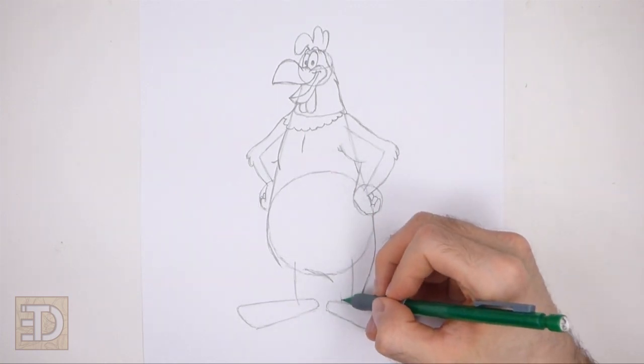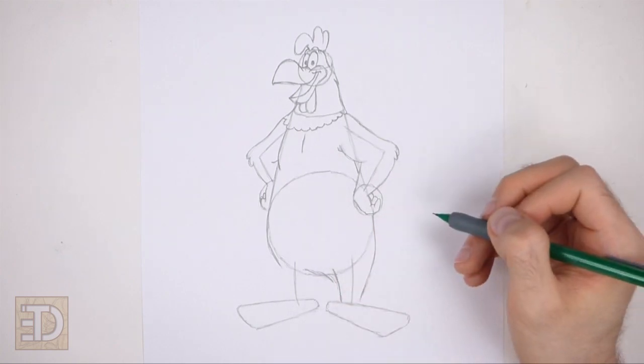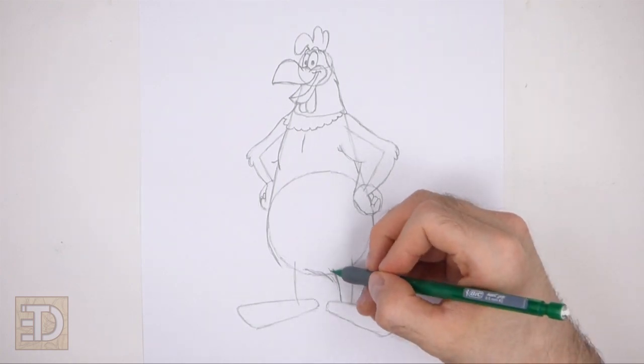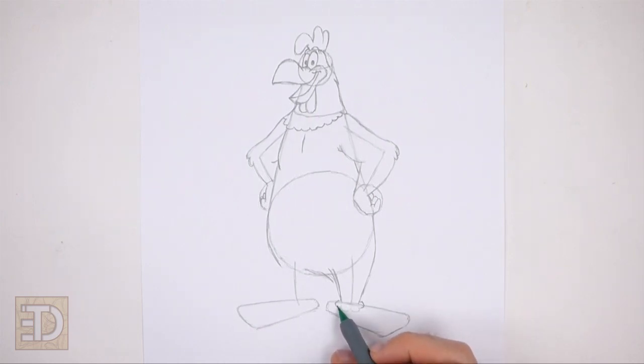On the lower right side draw a couple more short curved lines to finish the shape of the leg. Make the top part of the leg wide and the bottom narrow. The shape of the leg should be around the initial vertical line. Draw a series of short curved lines along the bottom part of the leg for feathers. Now use the triangular shape at the bottom as a guide to draw the first foot.